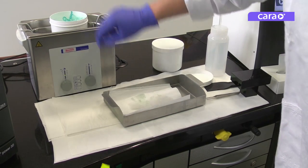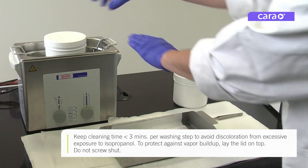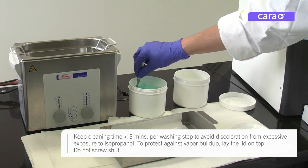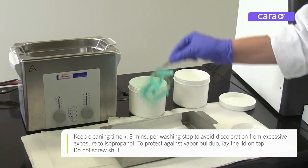Try to complete the entire cleaning process in less than three minutes, as longer exposure to isopropanol can result in surface discoloration. To protect against the buildup of vapors, just lay the lid on top — do not screw it shut.